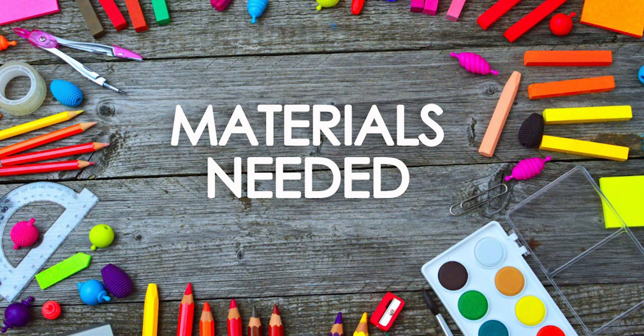The materials needed for the paper folding surprise are a white A4 sheet and colors.